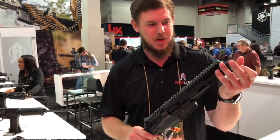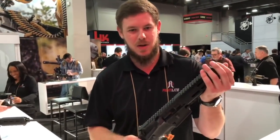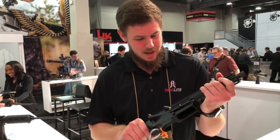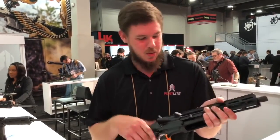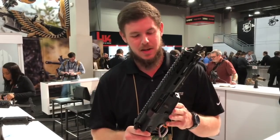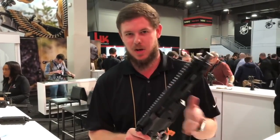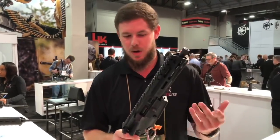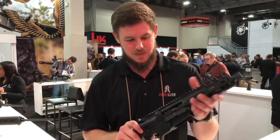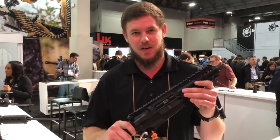It ships with a thread protector, as we know you're going to put whatever muzzle device — suppressor, flash hider, muzzle brake — you want on top of there, and we encourage you to do so. It takes a standard AR magazine, ships with a 10-round VMAG, but you can put a 30-rounder, an X-Products drum, a Bag-Full drum — whatever you want feeds just fine. Check them out at fightlight.com.